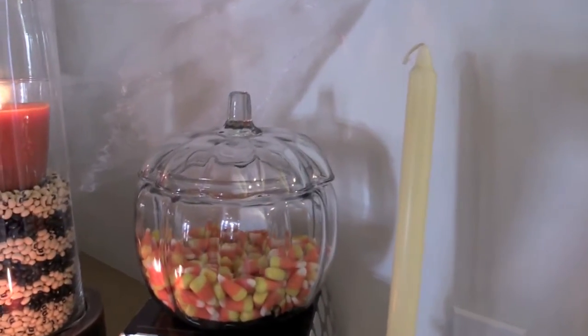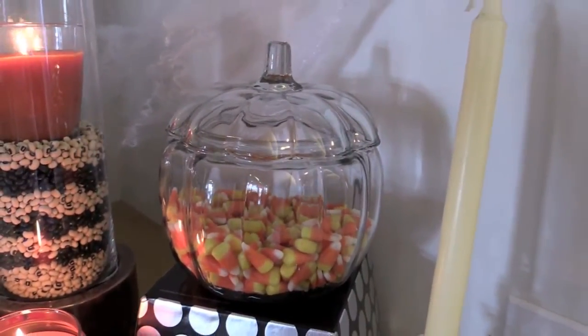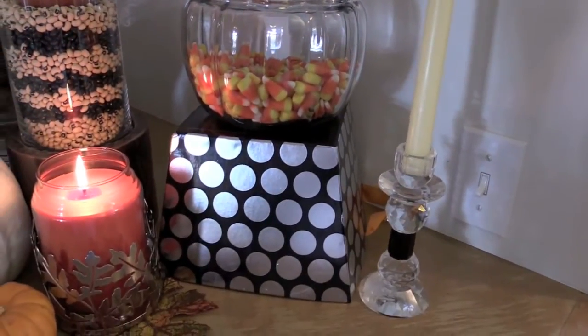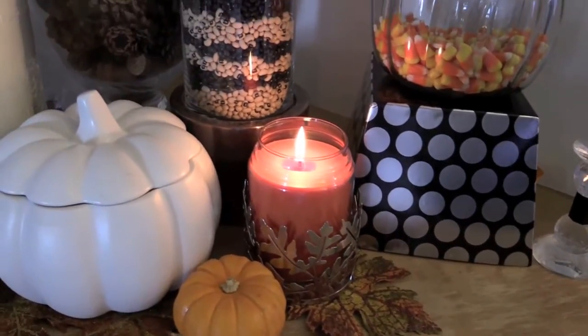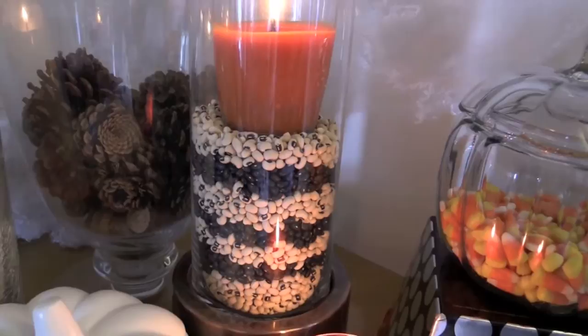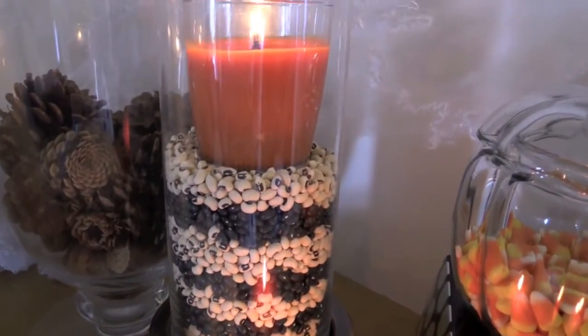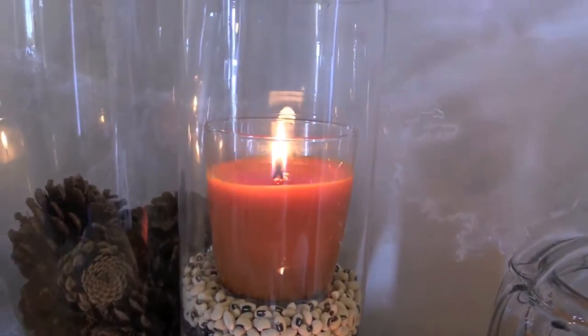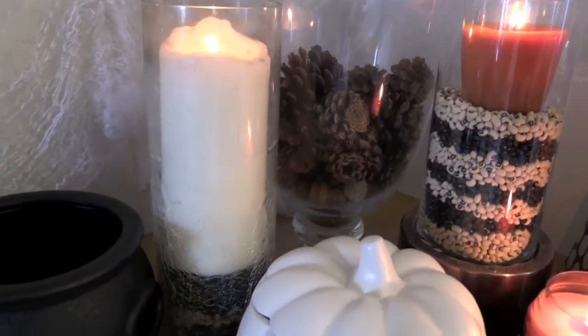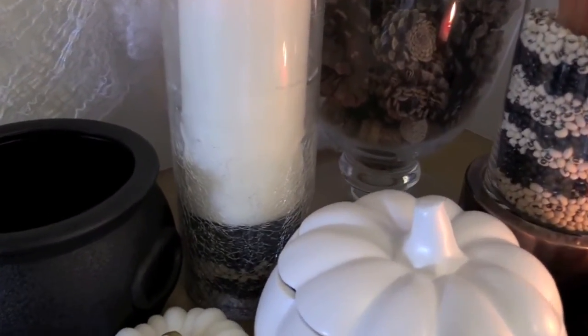This glass pumpkin I purchased at Target. I filled it with candy corn and propped it up on this box that I put upside down, also purchased from Target. I placed a Yankee Candle and a Bath & Body Works leaves holder. This candle holder I purchased at Pier One Imports — I filled it with beans I got from Target, and that is a crackle candle that I put on top of the beans, also purchased at Target.